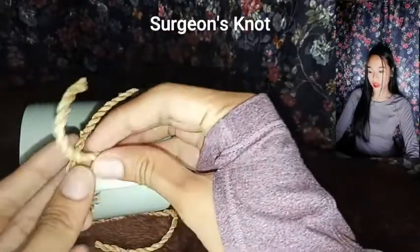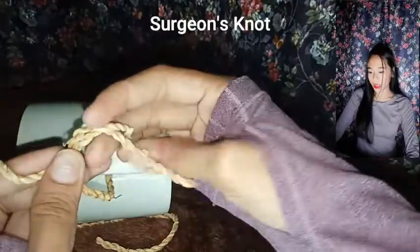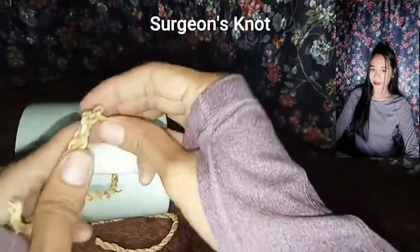Surgeon's nut — it is often used in high-tension tissues that cannot be properly opposed using a square nut.